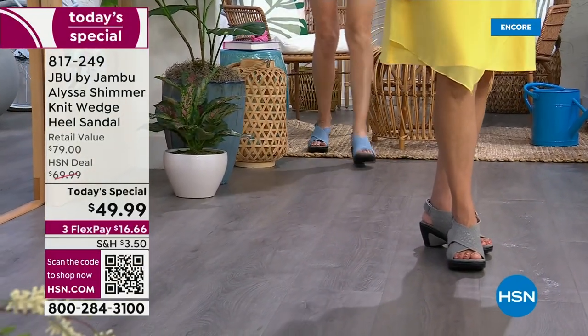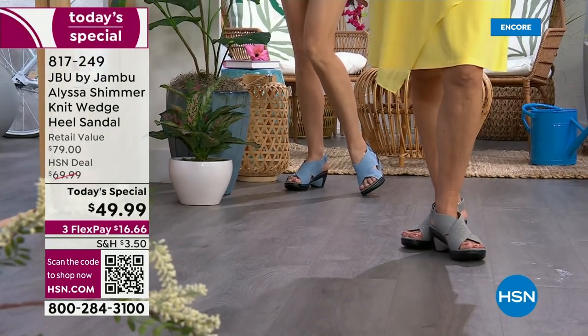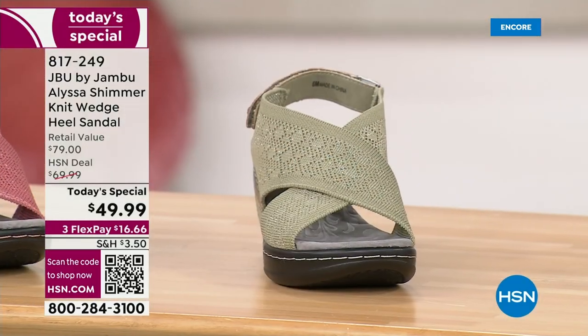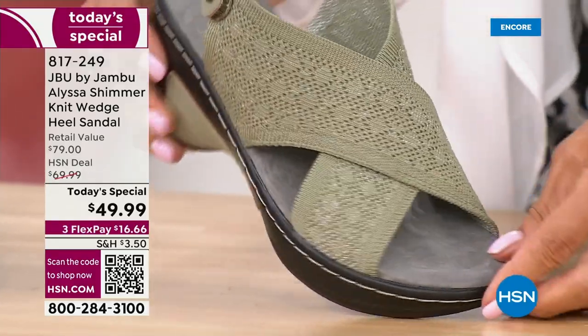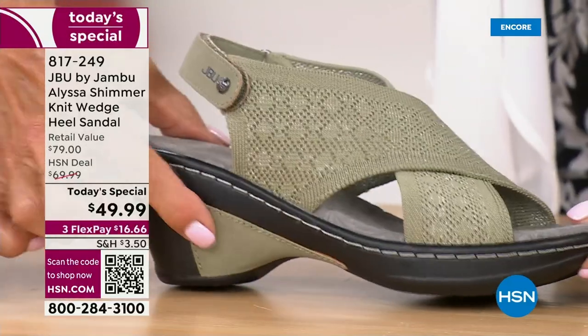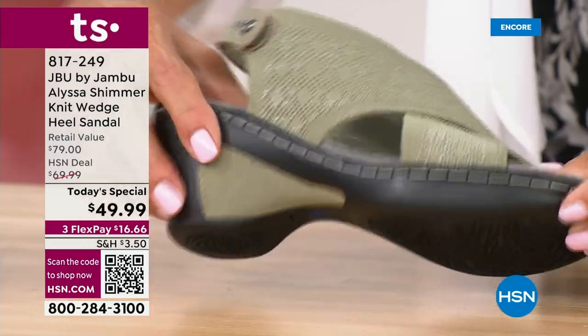If you're just tuning in, we like to see what's going on at midnight — we're one minute into the day. We have a new today's special from Jambu. All colors are available. The footbed is so important; it's APMA approved. Look at that wonderful contrast in the inset of the heel. Nice texture on the outsole, so you've got stability.